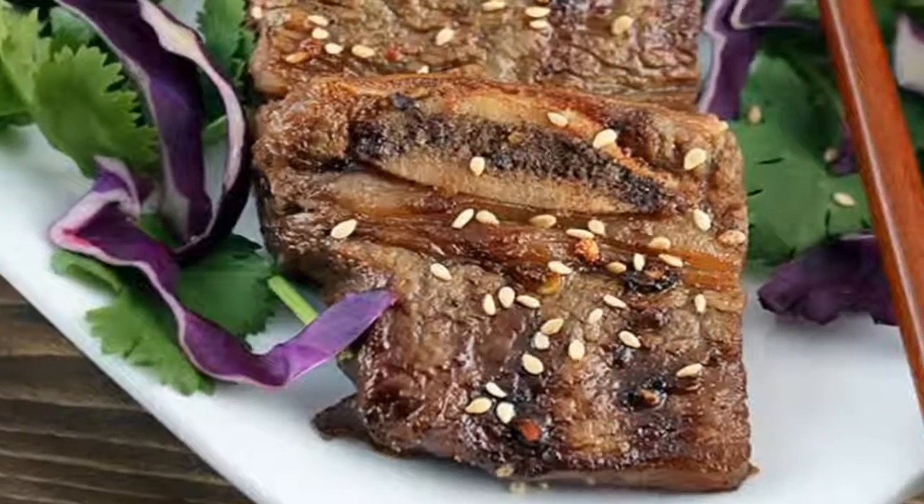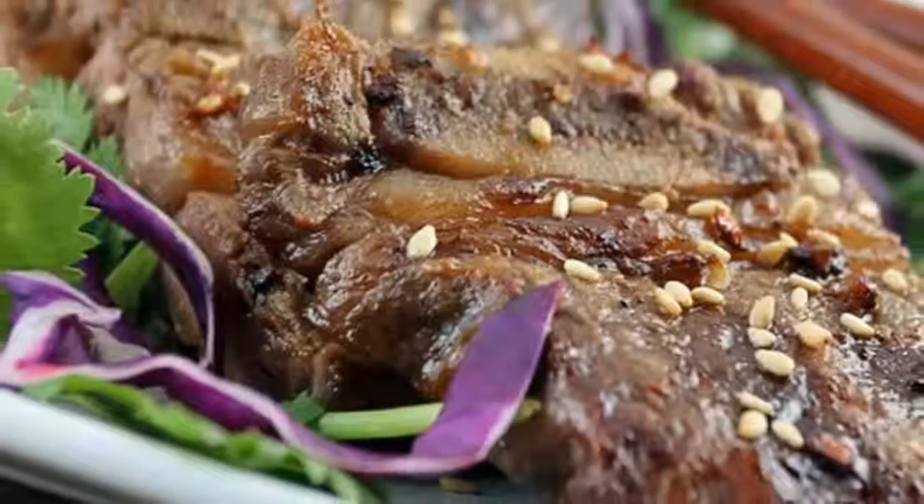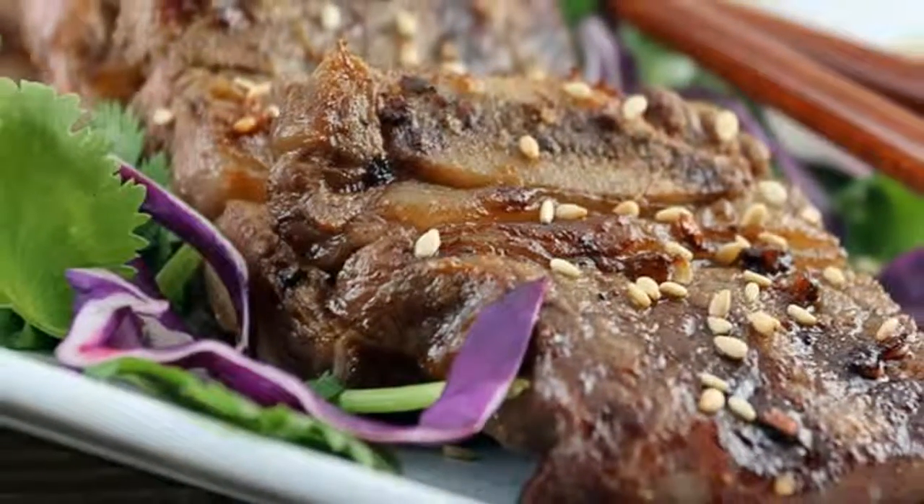Heat your grill and grill the ribs for about 3–5 minutes per side, depending on thickness. Serve with your favorite vegetables or side dish.